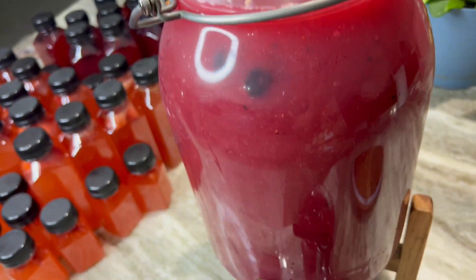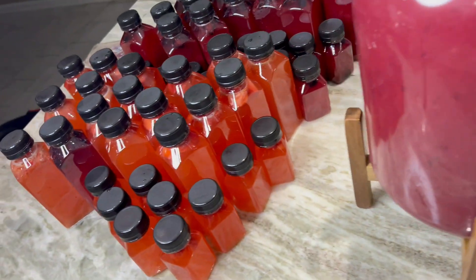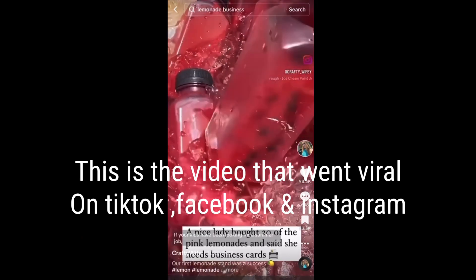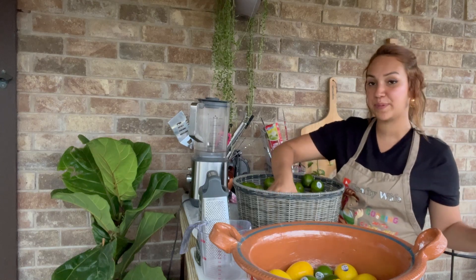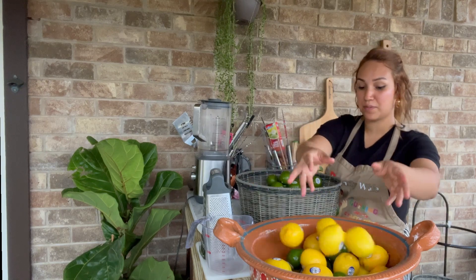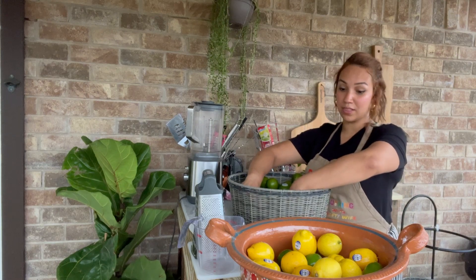Hey y'all, welcome to Crafty Wife's channel. Today I'm sharing my viral berry lemonade recipe with you guys, and I'm going to show you how to start up a lemonade business or lemonade stand. Today I'm going to show you how to make my viral lemonade — it got shared all over TikTok, Instagram, and Facebook, and got over 20,000 shares. I had hundreds of people ask me for the recipe, and I just want to share it since summer's coming up.